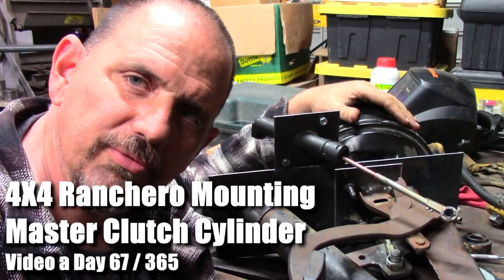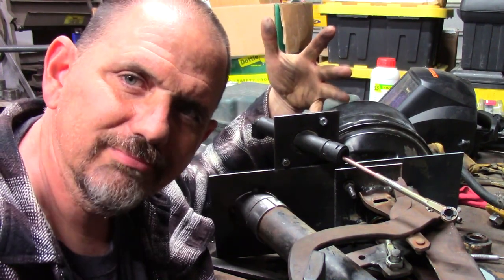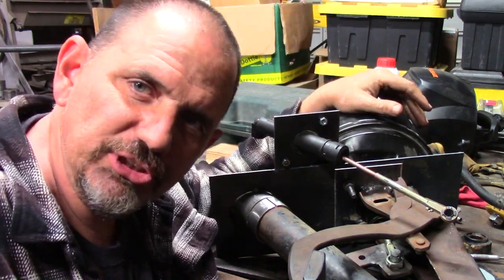I started the most challenging part of the 4x4 Ranchero build: the Clutch Master Cylinder. I don't choose these challenges — they choose me.